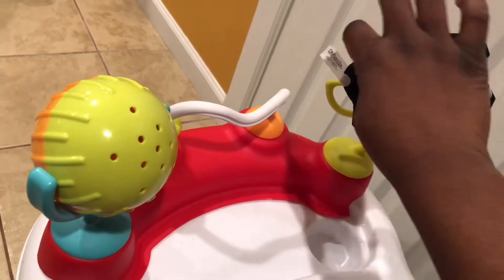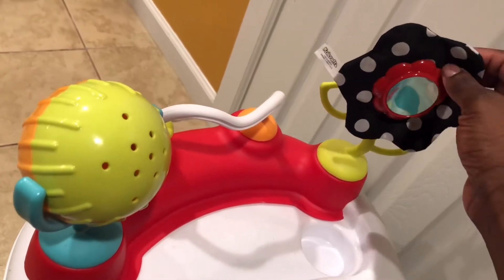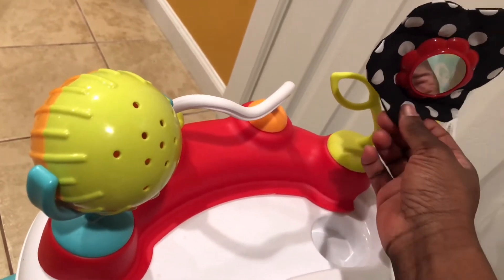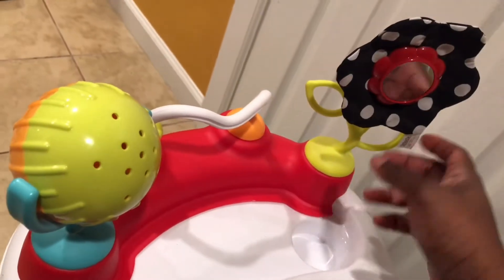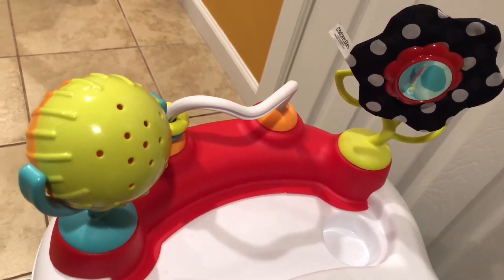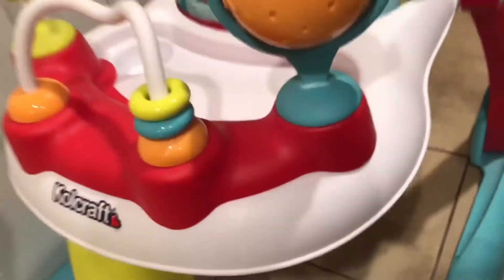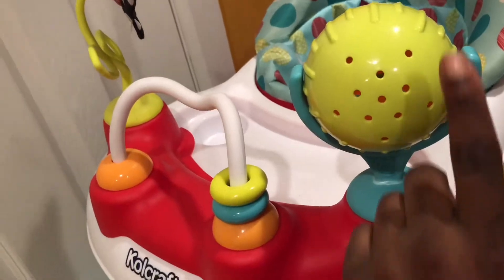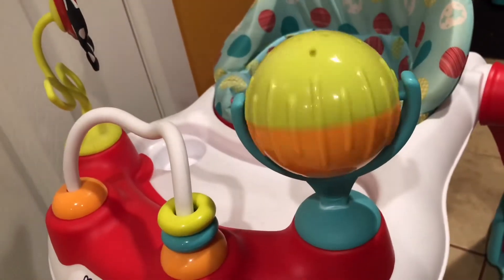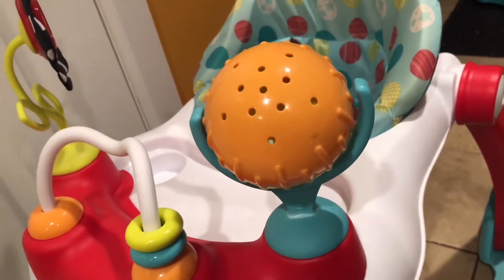When baby touches the flower, it helps with sensory development because it crinkles — you can actually hear it crinkle — so they can turn it, look at it, and it makes a crinkling sound to build those sensory skills. It also has a mirror, because babies love to look at mirrors at this age — they smile at themselves and feel empowered. And then there are bead balls, which are Cameron's favorite. They're soothing — he loves to touch and spin them.